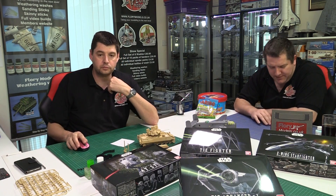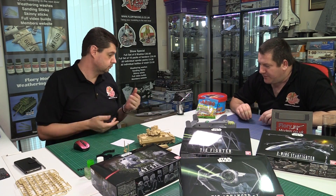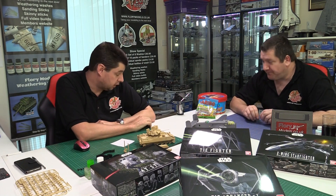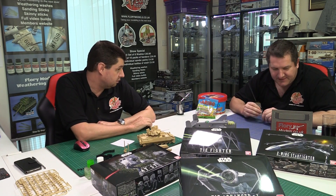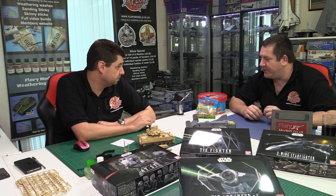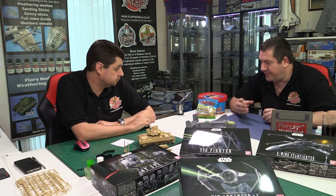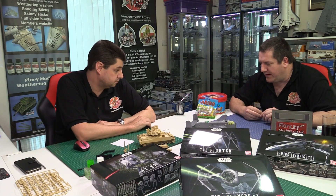The B25 is progressing — the night fighter build has been finished and is being saved for the final reveal. While fitting the wings, tail parts, and other details, the canopy was also fitted, which was an excellent fit with no issues at all — it went in with just neat Crystal Clear because the fit was so good.